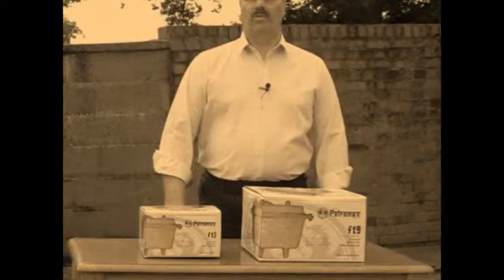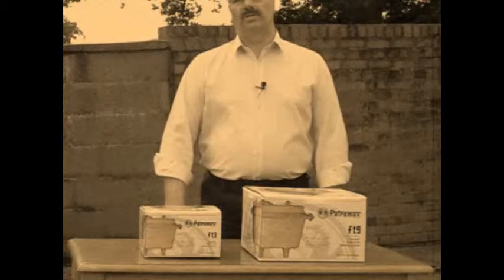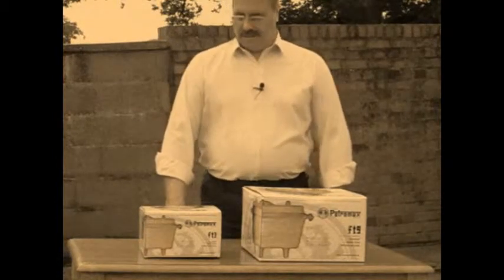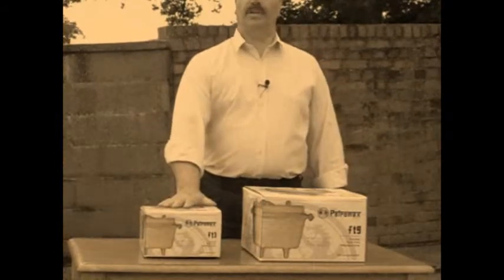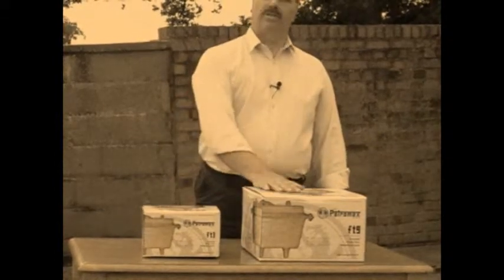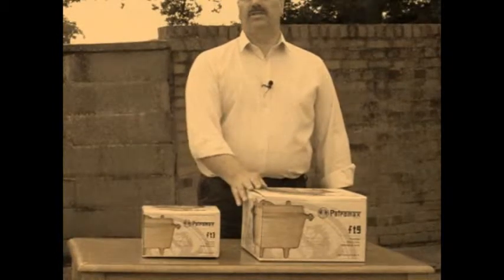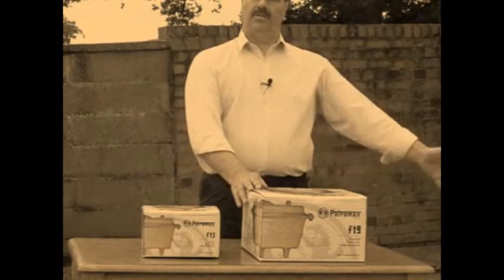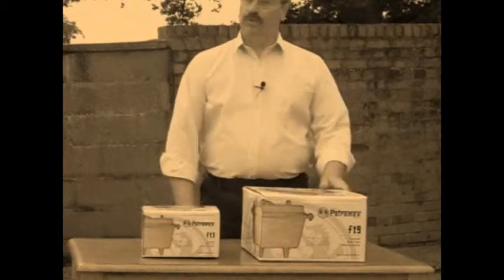Hi, my name is Bob and welcome to Dewsdown. Today I'd like to introduce you to the Petromax Dutch oven. I've got two sizes here: the baby one, the FT3, and one of the intermediate ones, the FT9. In between these two is an FT6, and on the larger end you've got the FT12, which serves an awful lot of people.